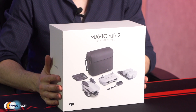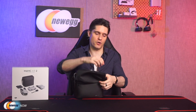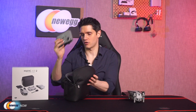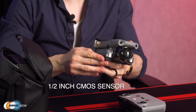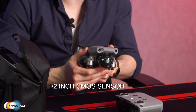Including a closer look at its specs. First off, let's take the drone and its controller out of this shoulder bag that comes with the fly more combo. So here comes the Mavic drone, and here is the remote control. First off, the camera. The Mavic Air 2 comes equipped with a half inch CMOS sensor. It captures impressive 48MP photos and records 4K video at up to 60 frames per second.